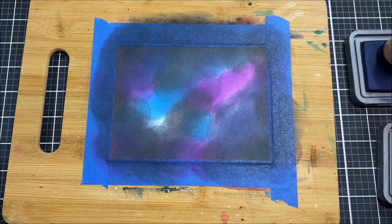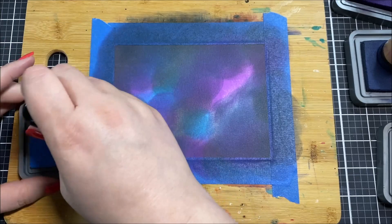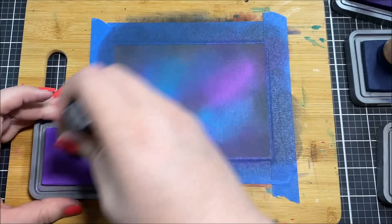I have a piece of Canson watercolor paper taped down to a board and I added all of these colors really randomly all over the place on it. It honestly kind of looks like a mess while you're doing it and you're always kind of worried that it's not going to turn out, but in the end it usually turns out really good. Galaxy backgrounds can seem like they're never going to work and they almost always do.